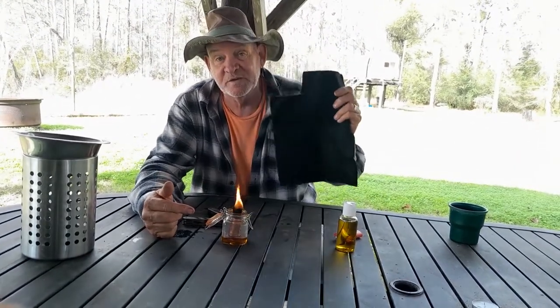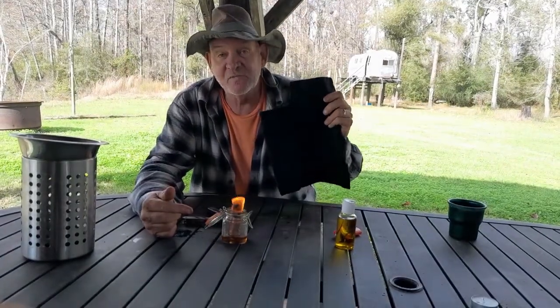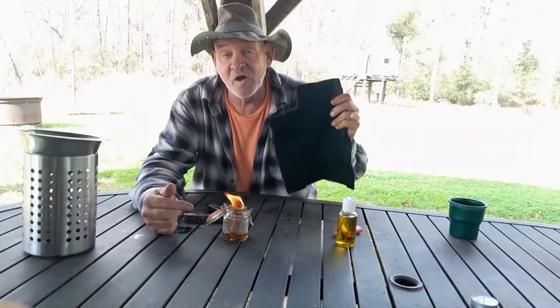Well, will it ever burn down? Maybe eventually, but this thing will burn for years and years, and this piece of carbon fiber will outlast my lifetime. I'll never use all of this carbon fiber.